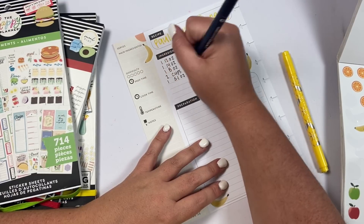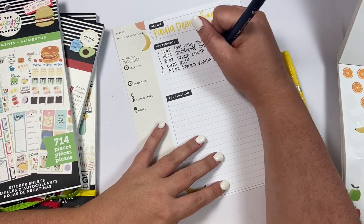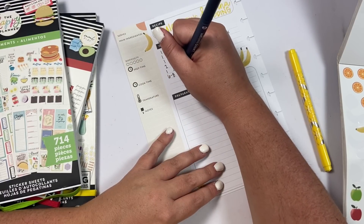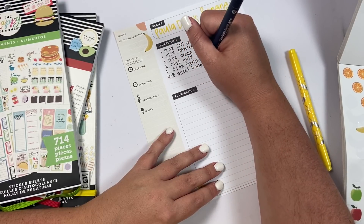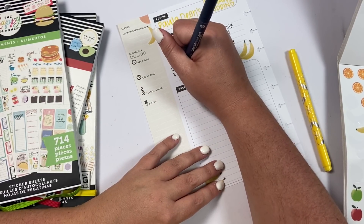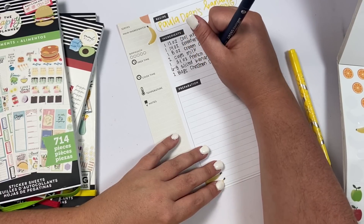One 5.1-ounce French vanilla pudding — you can use regular vanilla too. I went to the store last time and couldn't find French vanilla so I just got vanilla and it tasted fine. Six to eight sliced bananas. And two bags of Chessmen cookies — these are from Pepperidge Farm.